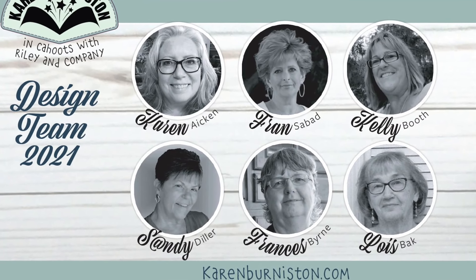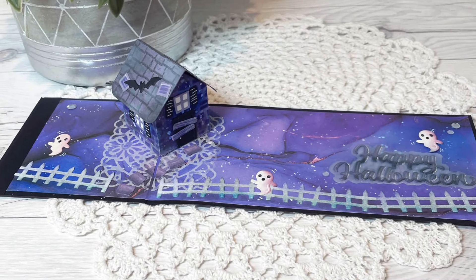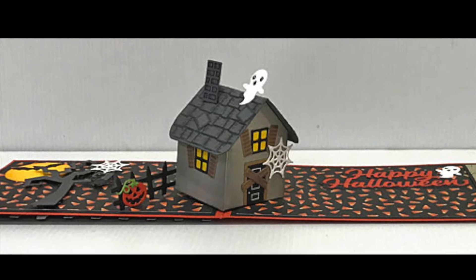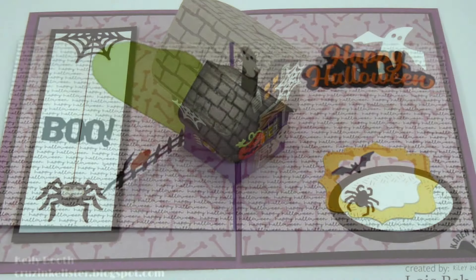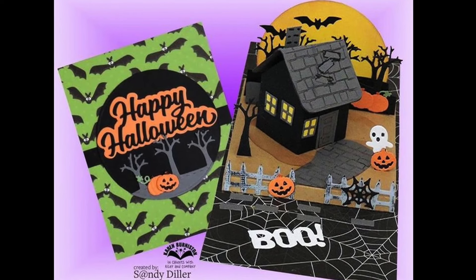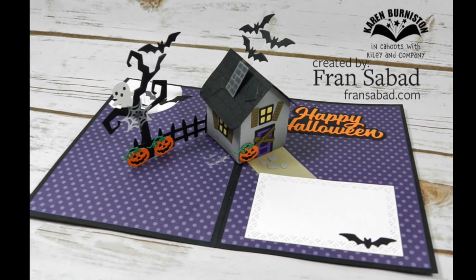I love to end assembly videos with a couple of ideas from our very talented international design team. I love the color scheme in this card by Karen Aiken — she's used the fence and the ghosts as flat elements on the front, and when you open it there's a great little haunted house inside. Frances Byrne also used the cute little ghosties and jack-o-lantern on the front along with our iron fence, and inside she's got the haunted house. Here's a card by Kelly Booth with the ghost coming out of the chimney. Lois has combined some decorator dies with Halloween elements and charms — I love the googly eyes on the spider. Sandy Diller made a wonderful scene using the floating floor from our House and Fence die set with the haunted house in a top fold card.